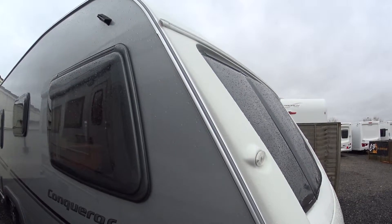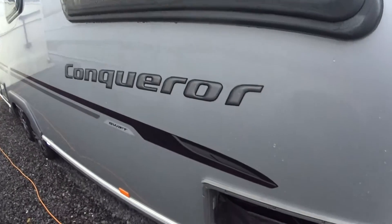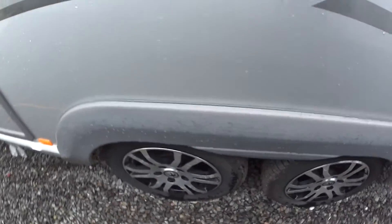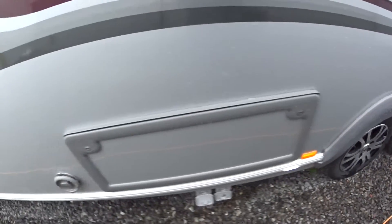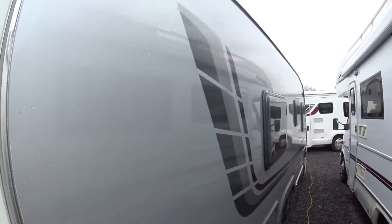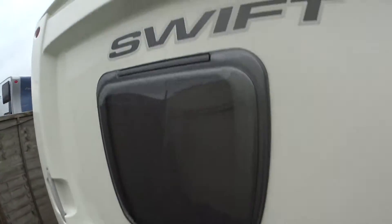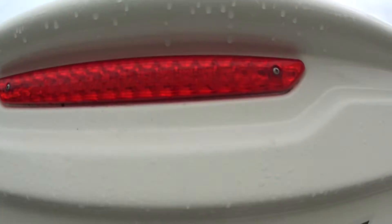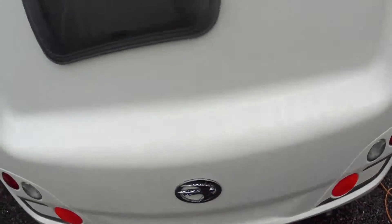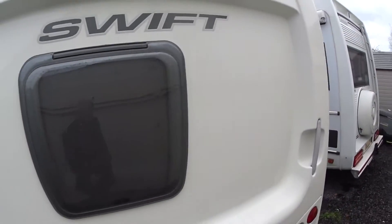They're very distinctive with their silver sides, and 2010 had slightly different graphics to some of the earlier models. They also put the skirts and all the locker surrounds into grey. That's the Alde heating outlet there. At the back you've got a high intensity rear brake light up here and an integrated fog light down the bottom, and the condition at the back is pretty much spotless.